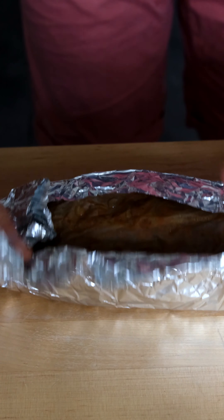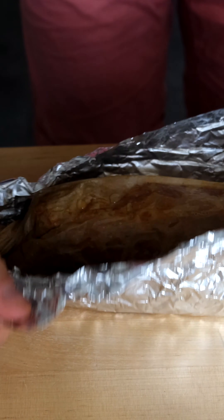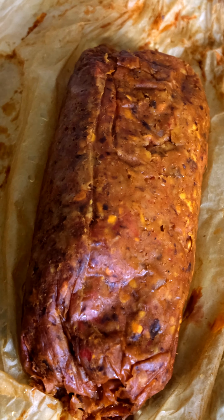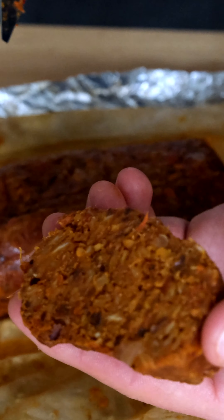After baking, let the kishka rest for a good 30 minutes or so, if not another hour, before carefully opening it up. I will be the first to admit that this is not the prettiest dish in the world. But who cares if it tastes good, right? See you next time. Bye!